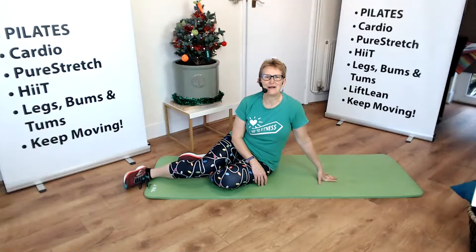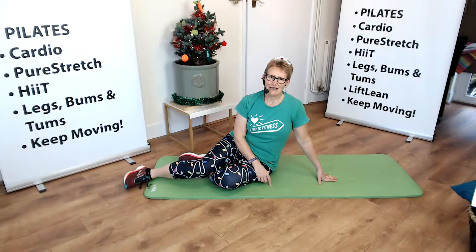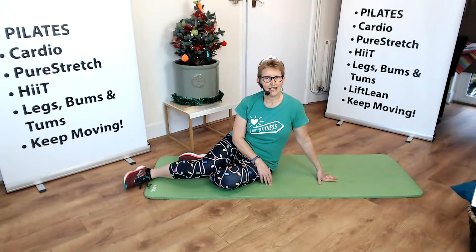Hello, I'm Emma Healy from Way2Fitness and this is our Lift Lean 12 Days of Christmas. Today is day 8 and we're going to do a side lying exercise. Today we're going to do a level 1 side plank which is great for improving our core strength.